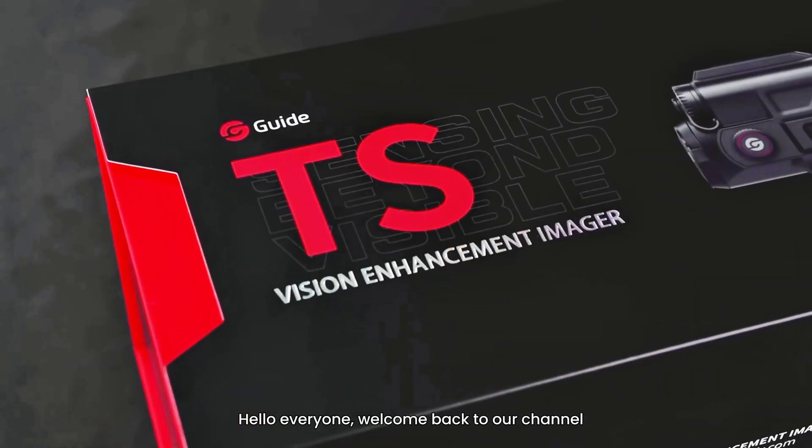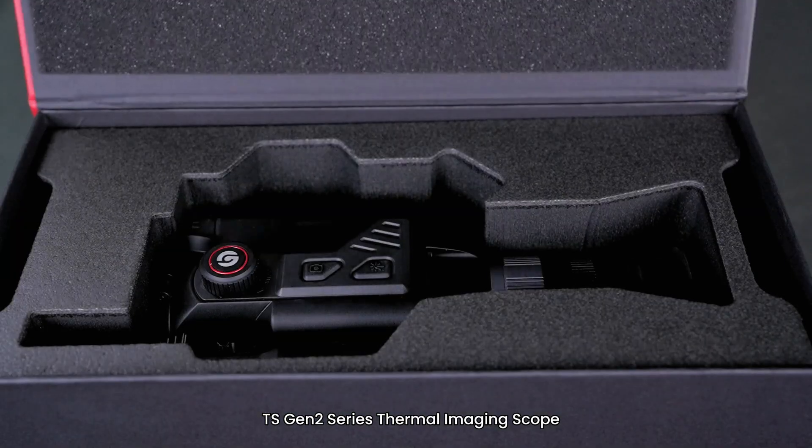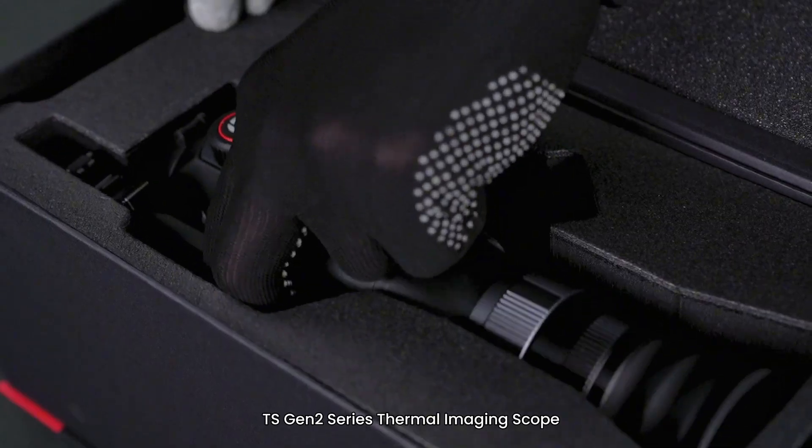Hello everyone, welcome back to our channel. Today we will unbox a brand new product: the TS Generation 2 Series Thermal Imaging Scope.